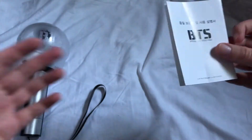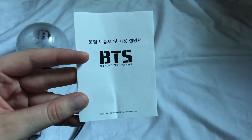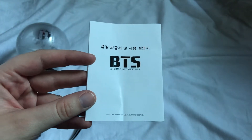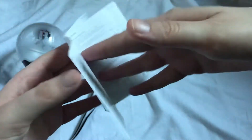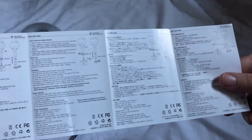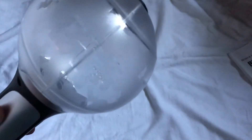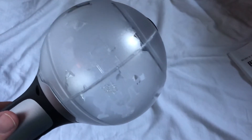Let's look at the instructions. This one is smaller than the version 3 and the Map of the Soul special edition — it's still the same paper though. Oh wow, I'm like in shock right now, super excited for myself!